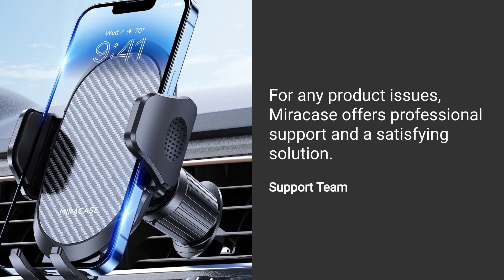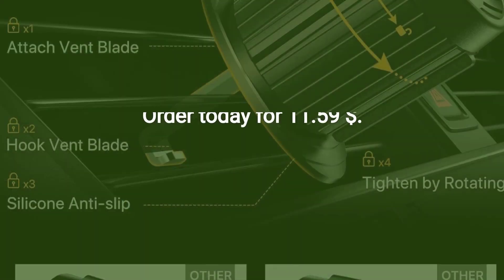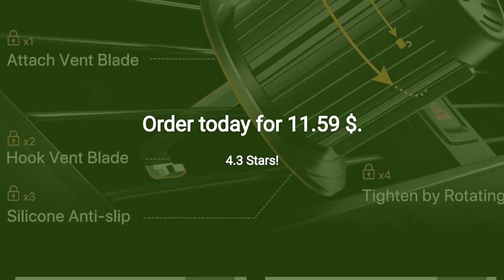For any product issues, Miracase offers professional support and a satisfying solution. Rated 4.3 stars. Order today for $11.59.